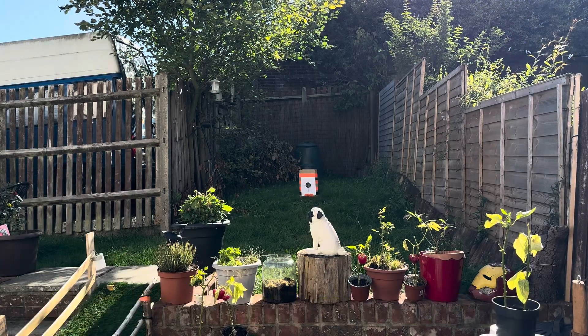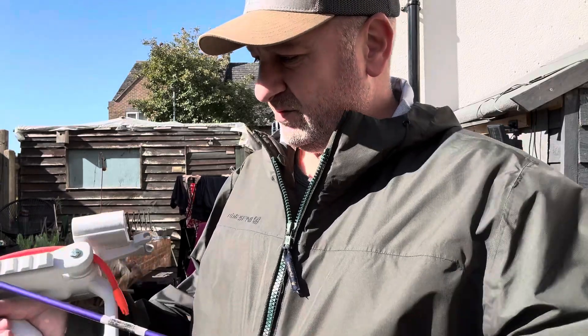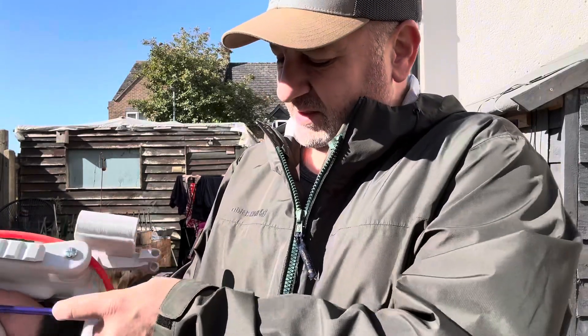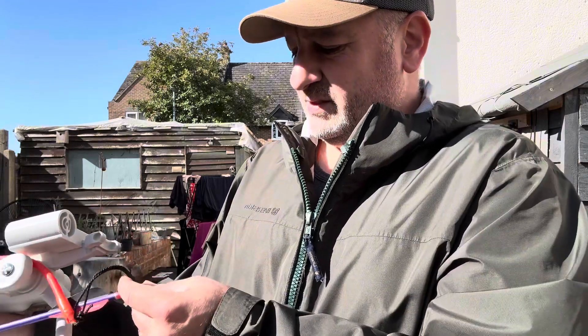I'm gonna shoot that from the side and see where I'm going wrong. We're gonna use the same arrow — I just went and got it — I just want to see what it's hitting.